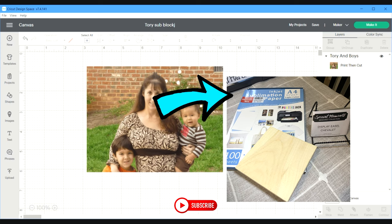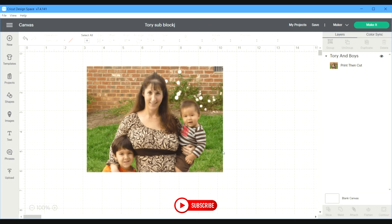To get started, I uploaded the image I want to use and I measured the wood block. I made the measurements a little bit bigger on the canvas in Cricut Design Space because I wanted to cover the whole wood block and not have any wood showing on the outside of the picture.